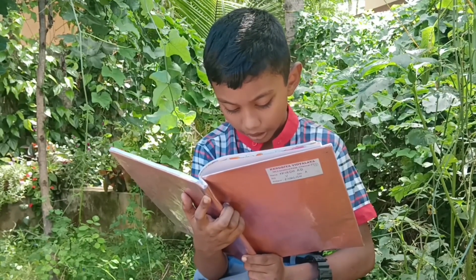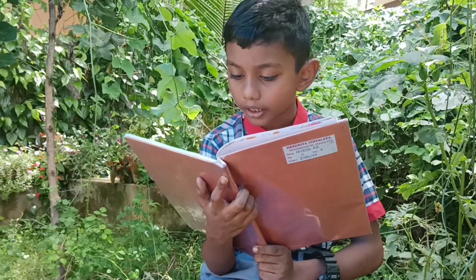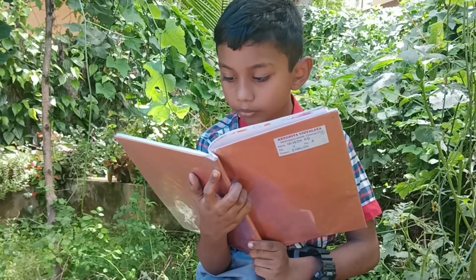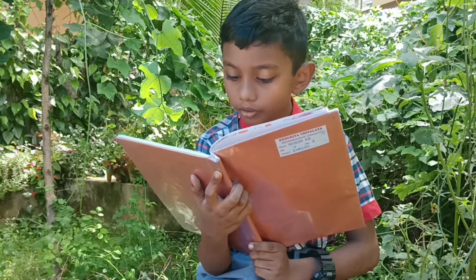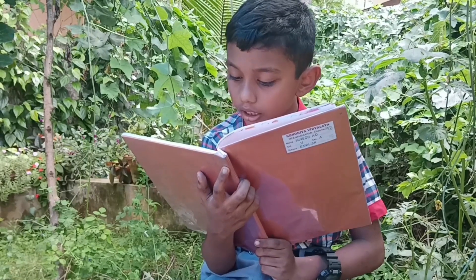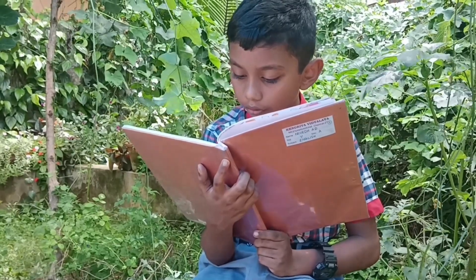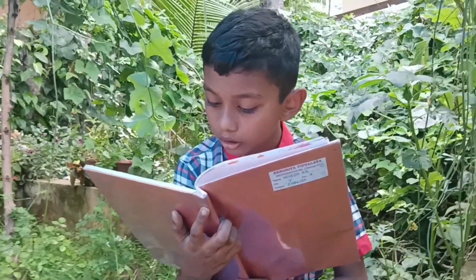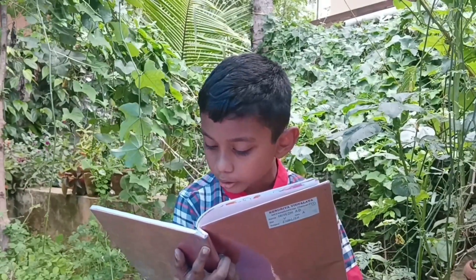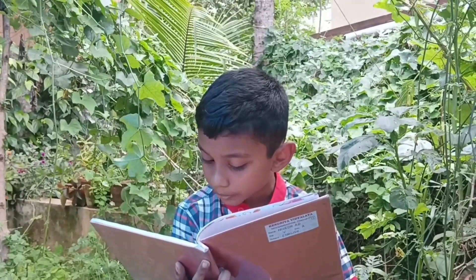For some time he stared, then suddenly an idea flashed across his mind. He took all the vegetable bits, washed them, cleaned them well, and cut them into long strips. He put them in a huge pot and placed it on the fire to cook. Next, he ground some fresh coconut, green chilies, and garlic together, and added this paste and some salt to the cooking vegetables.